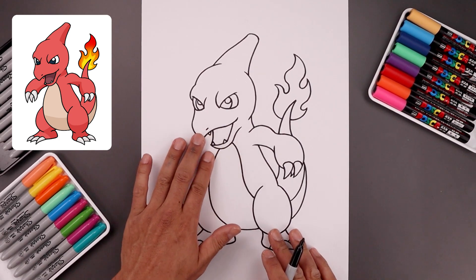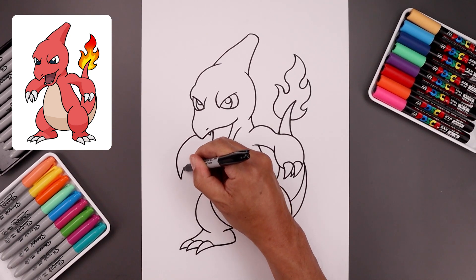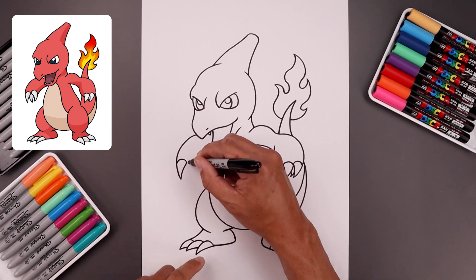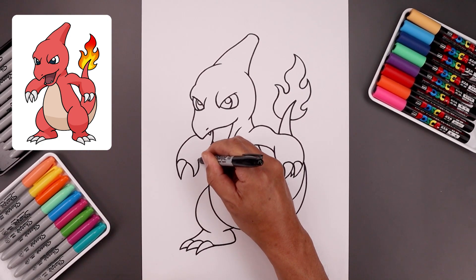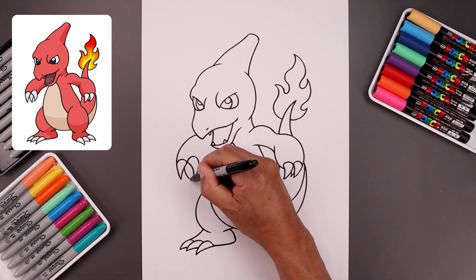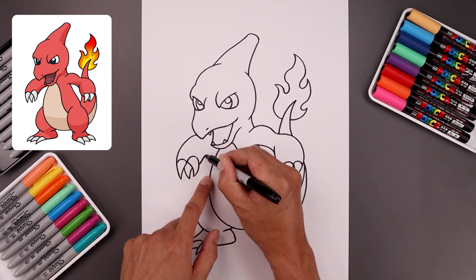Now we're going to move up to the top and layer the left arm in behind the head. Let's start from the beak, bend this around, and just blend this in towards the first claw towards the bottom. Taper this back up, round up the top of the claw. Now I'm going to curve the inside claw going in the opposite direction — start from the inside, bring this in and out, take this back up toward the top, round up the top of the claw. Let's add one more claw in between, coming down and in and then back up. Now let's close off the bottom of the arm — starting from the inside of this claw, go in and up and then back in.